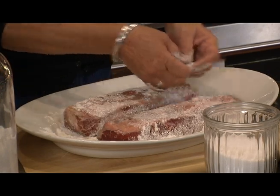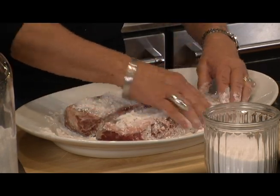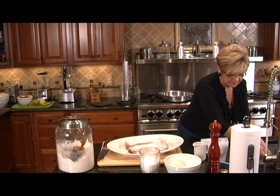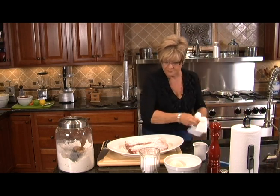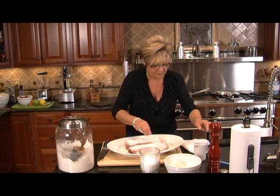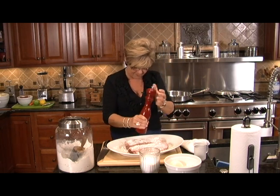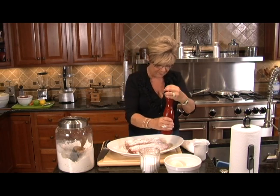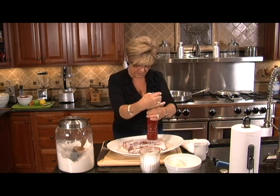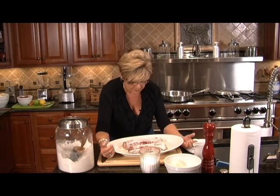You might want to take the silver skin or any fatty parts that you see off. I like to leave mine on because I think it gives a little bit more flavor and I can take it off in the end. Let's get some salt and pepper — a generous amount of salt and some nice fresh ground pepper. Let's turn it over and do the other side too. The salt that I put on there will get right into the meat from the other side.